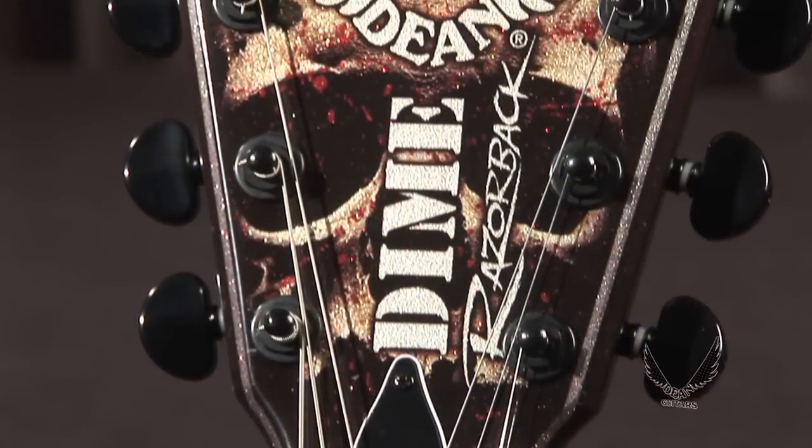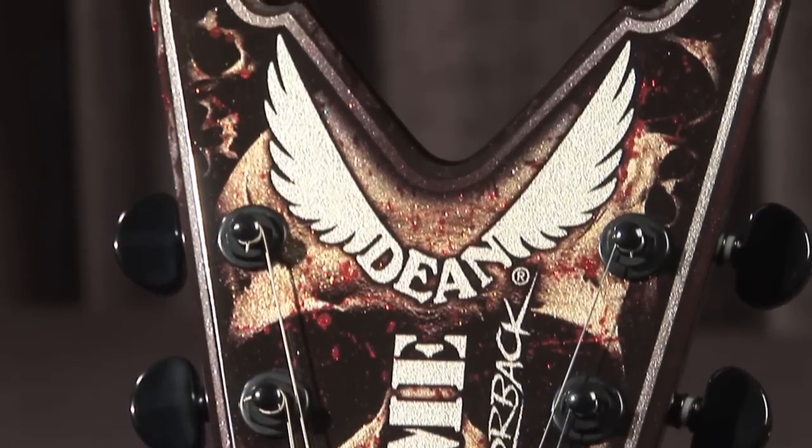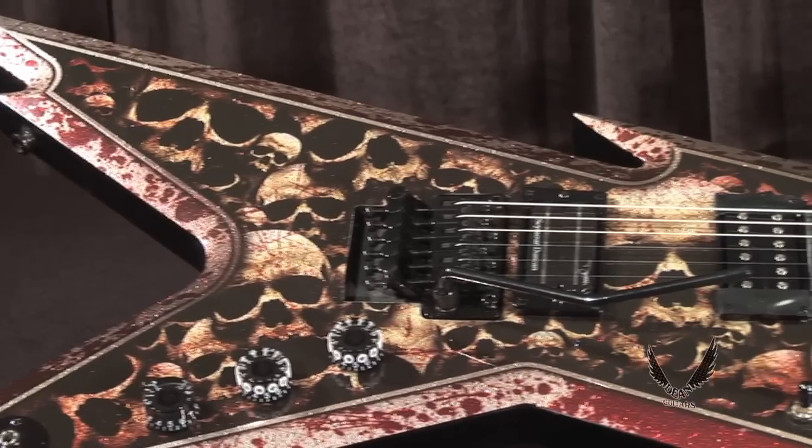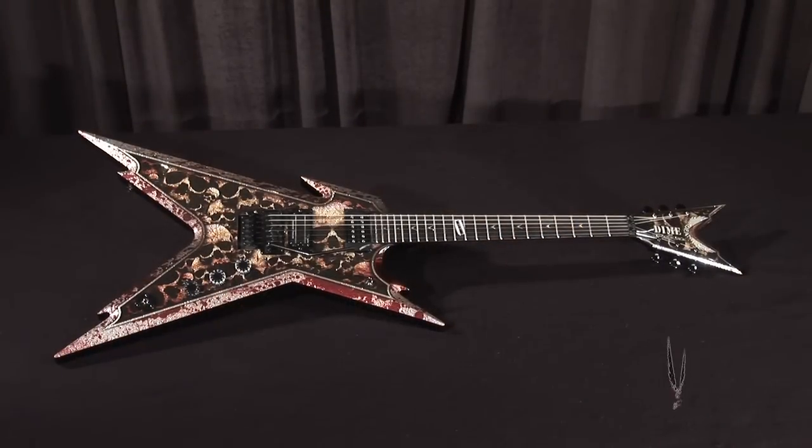Demand it at your local Dean dealer and dominate the stage with your own Dean Dimebag Daryl Razorback Skulls guitar. For all the dirt, hit DeanGuitars.com.